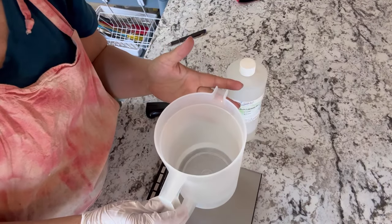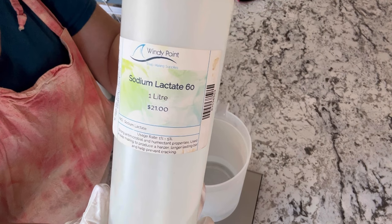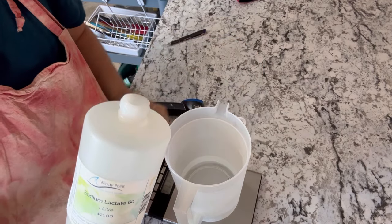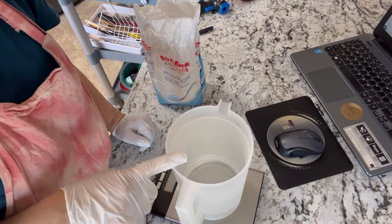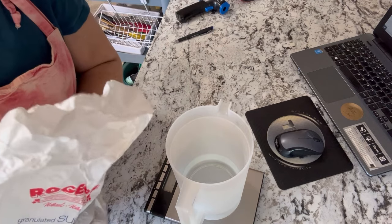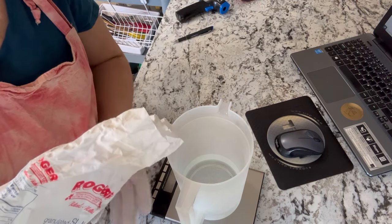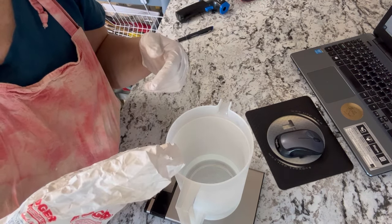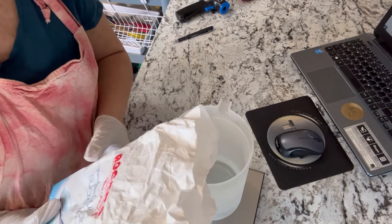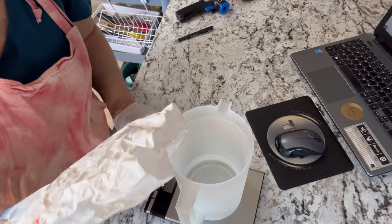For our lye solution, we're starting off with some distilled water and then we are going to be adding in 3% sodium lactate, which is going to help make a nice hard bar of soap. I'm also going to be adding 5% sugar to this lye solution. The reason I use white sugar in my lye solution is that it adds extra lather and bubbles to the soap, and when you mix it into your oils it helps accelerate the saponification process. Based on the 1200 gram batch, that's going to be 60 grams of white sugar.